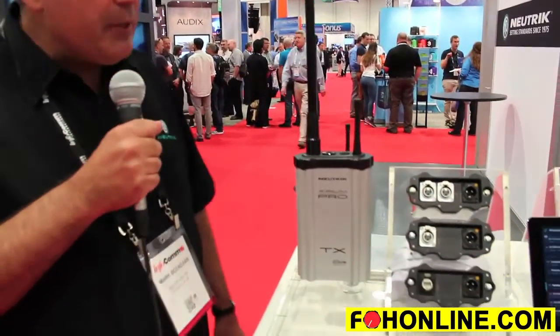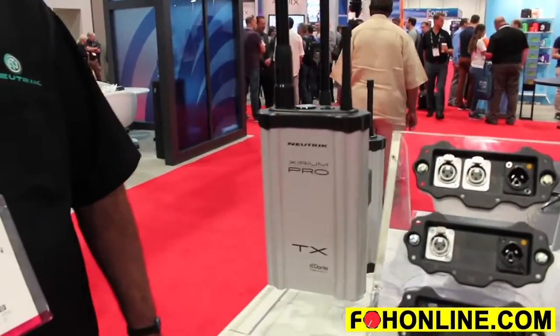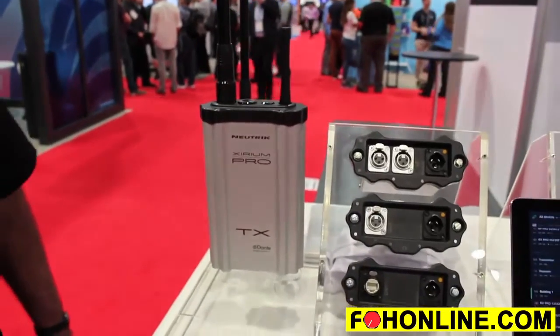It's Xerium Pro. Xerium Pro is capable of transmitting up to two channels of wireless audio, uncompressed, uncompanded, from 20 to 20 kilohertz, up to a distance of one half of a mile between transmitter and receiver.